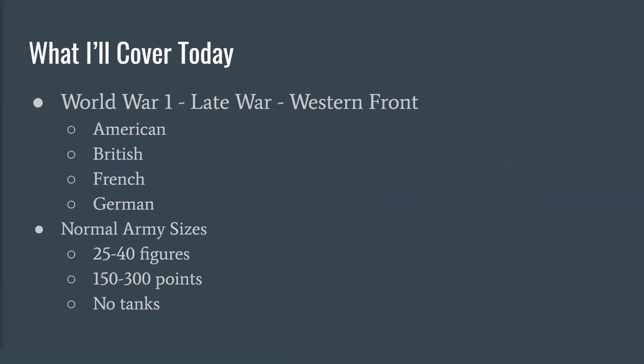What we're going to cover today is a very limited range of the Blood and Valor rules — the World War I middle and later period on the Western Front. That leaves us with Americans, British, French, and Germans, which are included in the base rules and will probably be the most popular forces. We're not going to cover the ANZAC forces, Ottomans, Belgians, or other fronts like the Near East or Africa. We're also not covering Russia or Austria-Hungary, as they're not out in Blood and Valor yet — they're coming in a future book hopefully later this year or early 2021.